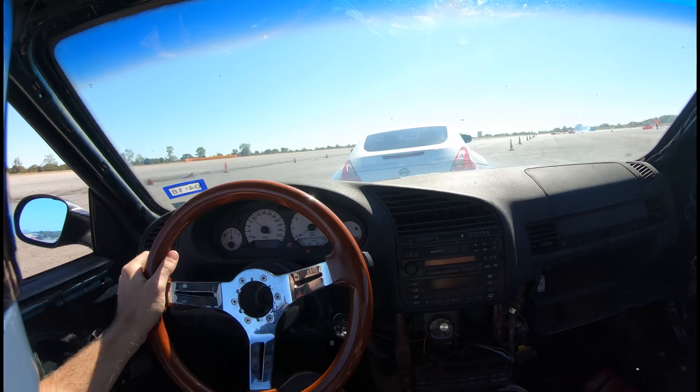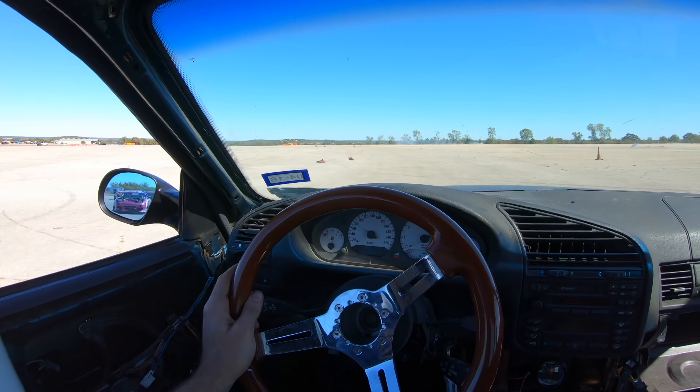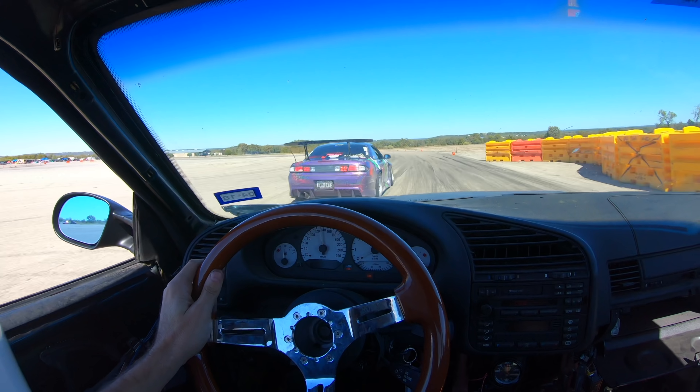Hold track for a second. This is the nice thing about not having body kits on your car — I can move a barrier on track just by bumping it with my car, which is awesome. I'm playing lifeguard the entire time we do this as well: watching the track, pulling cars off as they break down, moving cones, moving barriers, but also tandeming, having a great time, and controlling track flow.